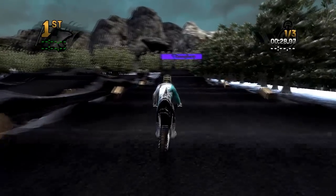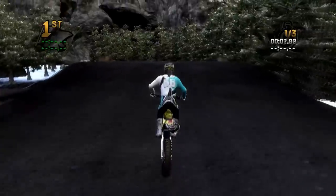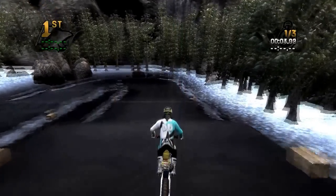These whoops are gnarly — you can see I'm hopping through them, and it's all because my back end slid out just a little bit. I love the rocks at the top of the screen.